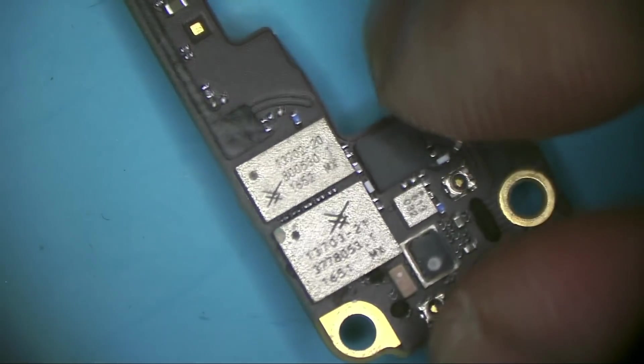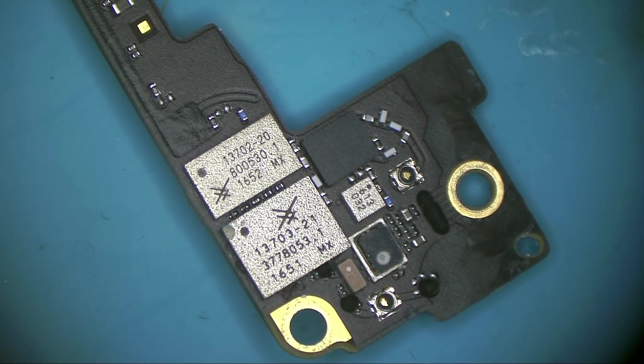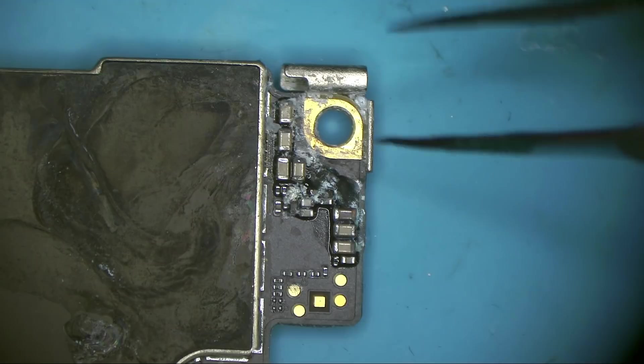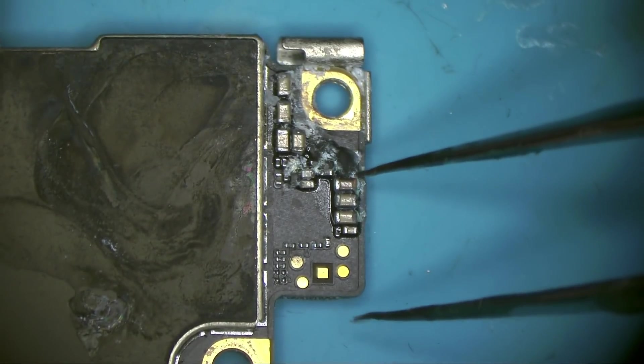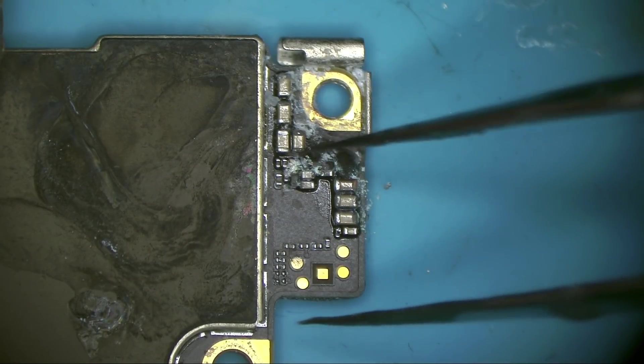We check if there is a problem — corrosion, disconnection, or short. And if you are a customer watching this video and you always hear about treating water-damaged electronics by rice, tell me: how will the rice absorb those minerals in the water, and how is the rice going to fix those corroded components? No way.